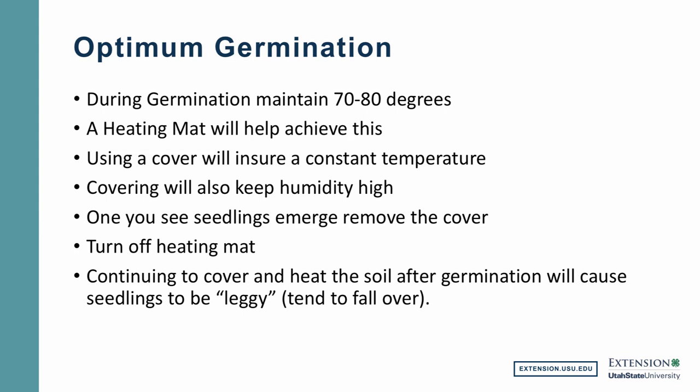What are the optimum germination conditions? During germination, generally speaking, you want to maintain temperatures at about 70 to 80 degrees. A heating mat, as I mentioned, will help you achieve this. Using a cover will also ensure a constant temperature and help you keep high humidity. Once you see the seedlings start to emerge from the soil, you'll want to remove that cover, because if you leave the cover on too long, the seedlings will really stretch for light and too much moisture may also encourage the seedlings to rot. If you've been using a heating mat, once the seedlings emerge it's time to turn that heat mat off. Continuing to cover and heat the soil after germination will cause the seedlings to be leggy and they may also fall over.